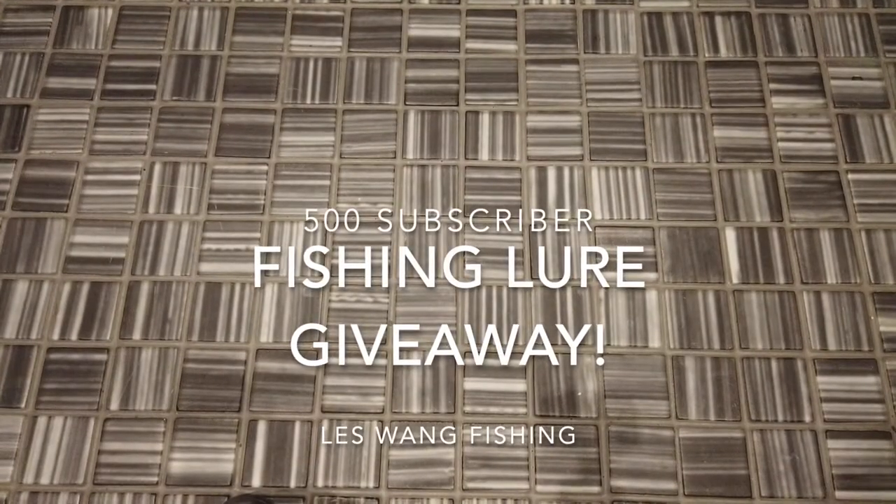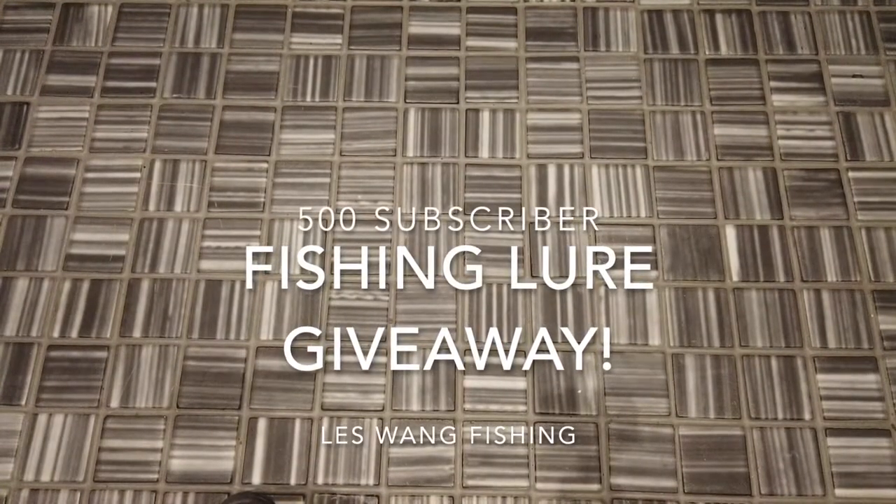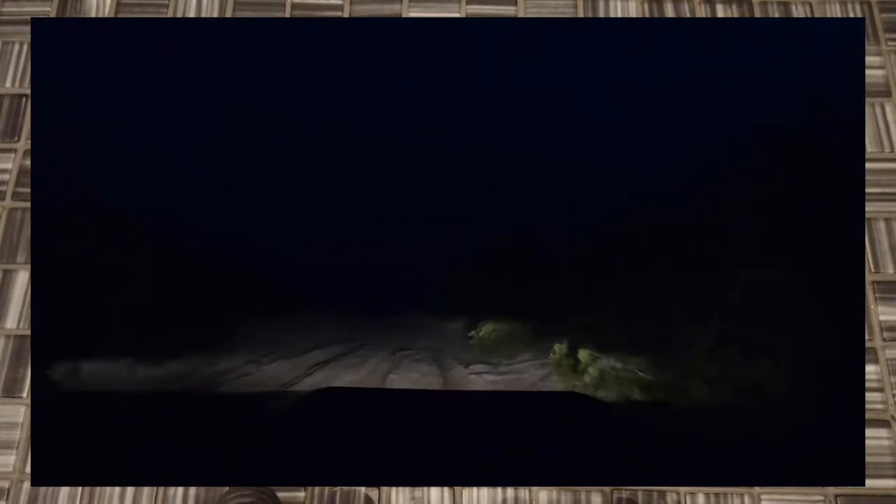Hey guys, welcome back to my channel. In this video, I'm going to do something a little different. I'm actually approaching 500 subs, which is really awesome. I want to thank everyone that's subscribed and watches. It really just makes fishing a lot more enjoyable. I love all the nice comments and stuff — I like the community.